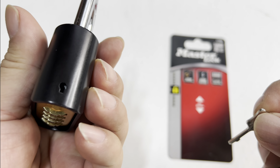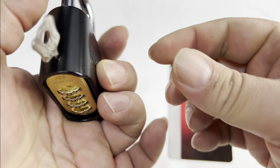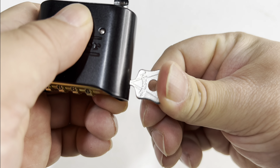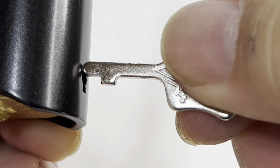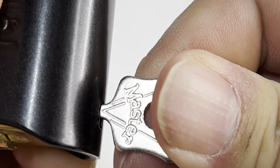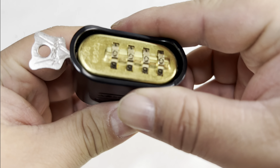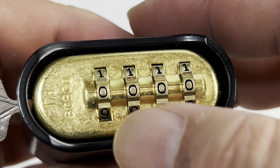I'm just going to go ahead and rotate this to zero-zero-zero — you can see how it pops open. I'm going to take this key and on this side we have a little hole right there. I'm going to push the key in all the way — it's got a little pin on the back so it's spring-loaded — and then I'm going to turn it 90 degrees and it'll stay there.